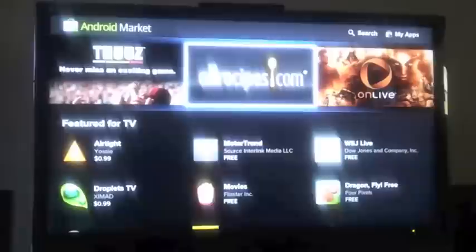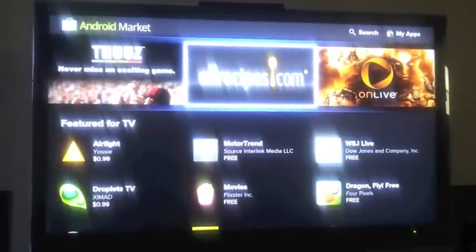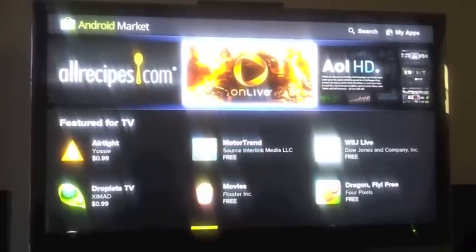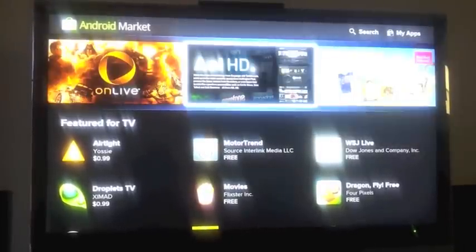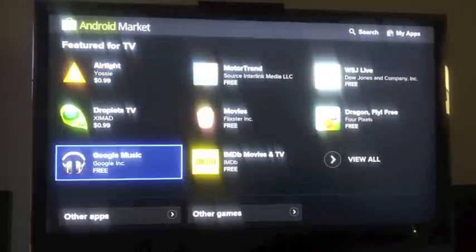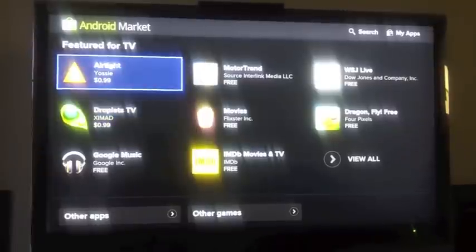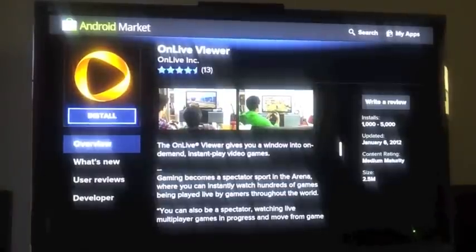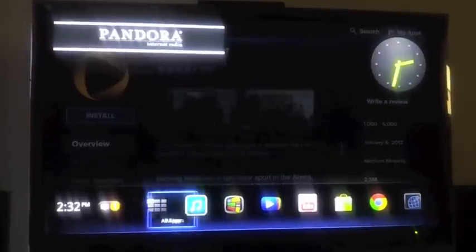I've been following CES — it's going on this week — and they just announced OnLive, which I was very curious about and couldn't wait to try out. I just downloaded it. If you don't know, this is the app store for the Google TV. There are a lot more apps you can search for, but right now I want to show off OnLive. It's already in my apps, so let's go to my apps.